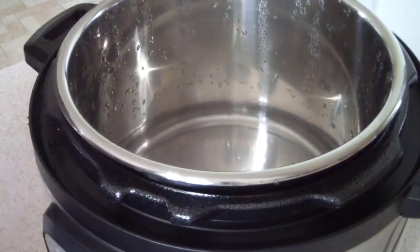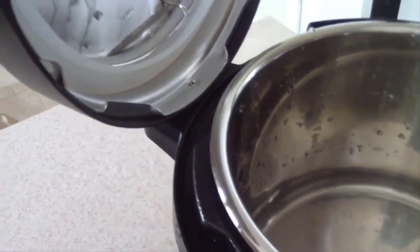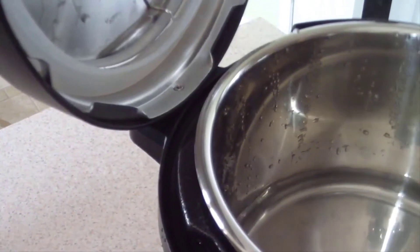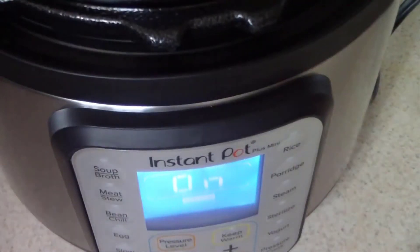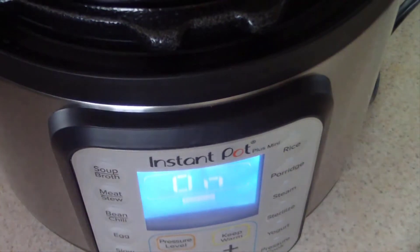Another cool thing — you can hang the lid on the side, just like that. Either side actually. And before I go, I have it in sauté mode. I use that a lot in the pressure cooker so I just want to show you guys what it looks like when it gets up to sauté temperature.